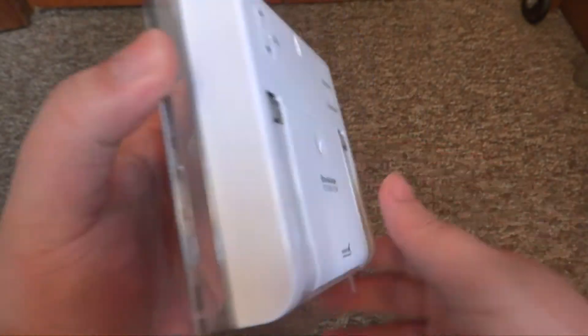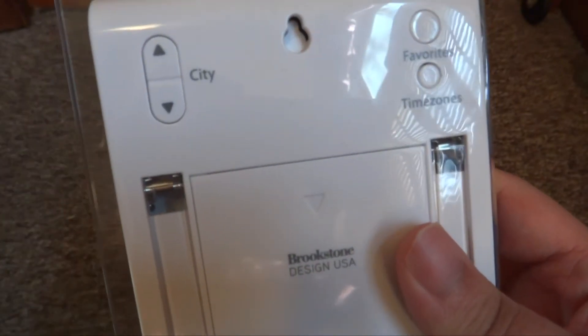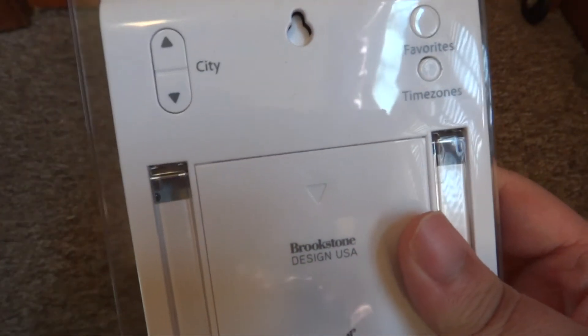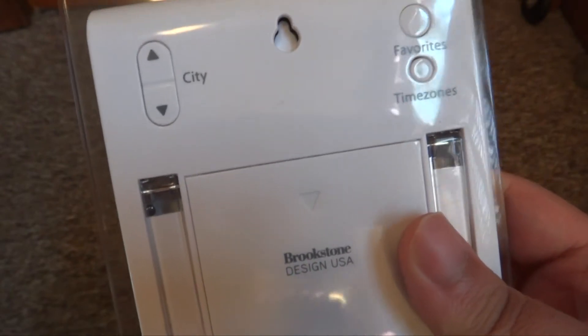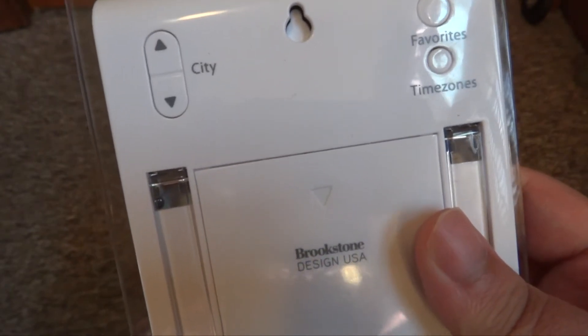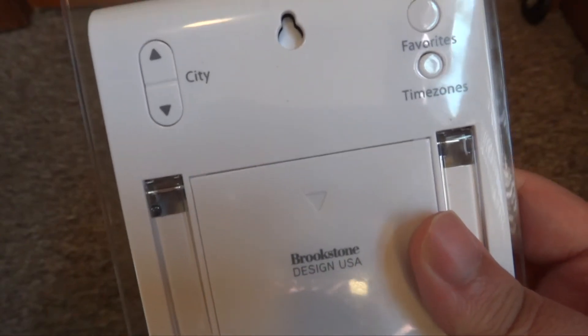On the back of the device you've got a city button that lets you switch cities. There are like 100 or 50 cities in here — there are a lot of cities. They don't include small cities, so if you are in a small populated area you probably won't have your city. You'll have to get the closest big city to you, because it usually only does big populated areas.